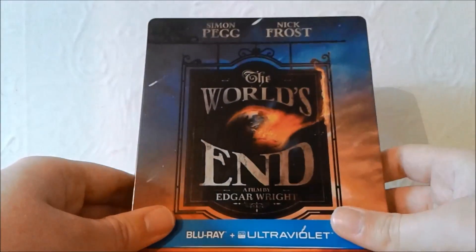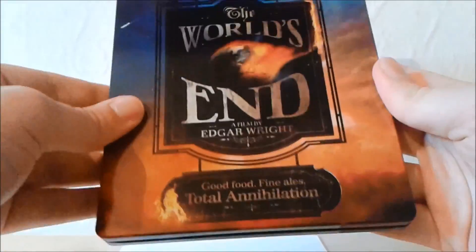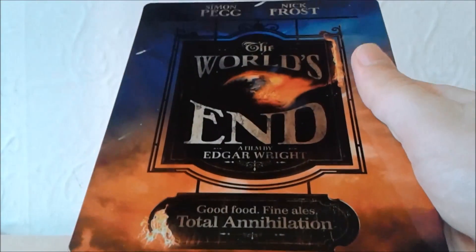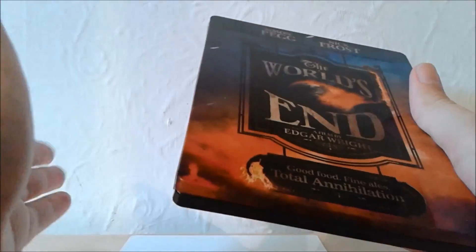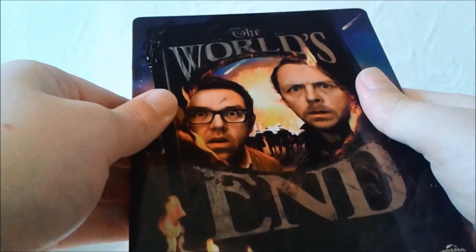And now my personal favourite, which is The World's End. This is a limited edition Blu-ray stillbook I got from Xavi when the film was first released, and this is now worth upwards of about £50, which is interesting. This is now out of print and retired. The World's End is the least favourite of the Cornetto Trilogy in many people's opinions, but I personally liked it a lot more than the other films. Really nice looking stillbook.